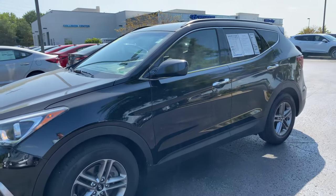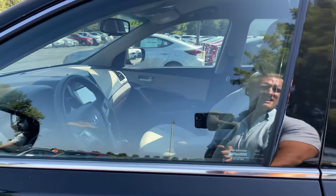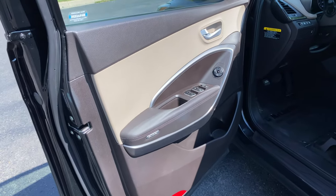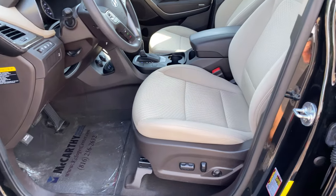Let's go ahead and take a peek inside this vehicle and see all that it has to offer. This is a 2.4 liter four-cylinder with a six-speed automatic transmission. Inside you can see we've got a nice two-tone brown and tan interior.